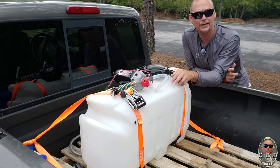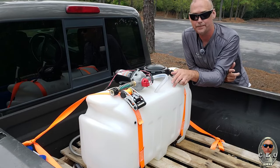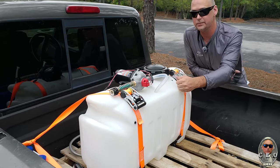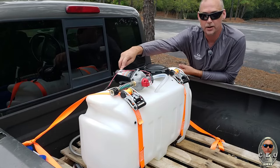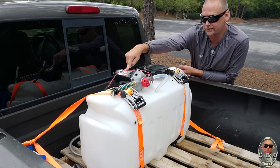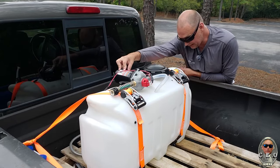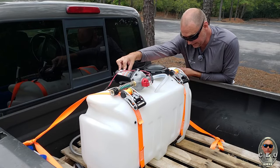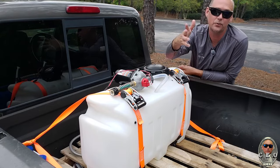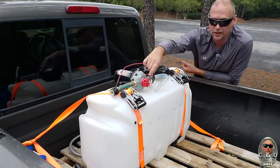Right now online this is on clearance for like $47 — it's normally $99 for the tank. They're changing how they design the tank, so it's $47 on clearance. This pump is the NorthStar series, it's a 12-volt pump — the 5.5 gallon per minute, 60 PSI pump. The item number is 285561 or something like that, but you'll find it on Northern Tool's website. It's made by NorthStar, which is Northern Tool's tool company.